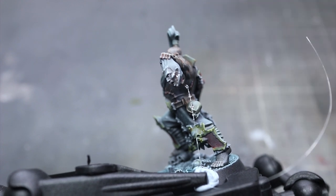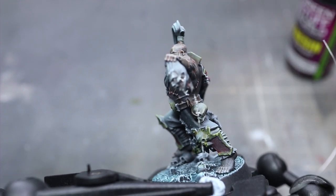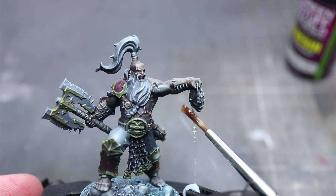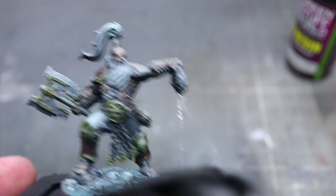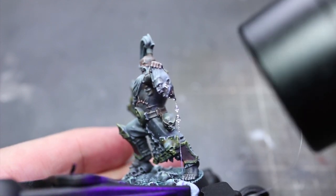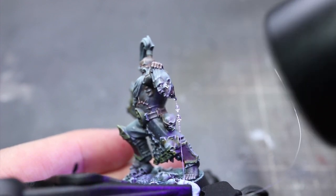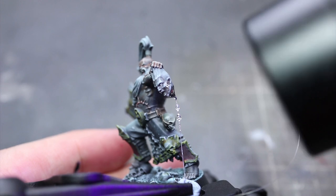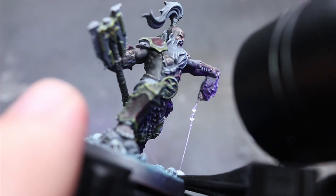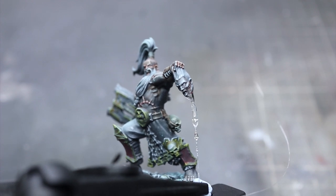With our guide wire in position, we can bring in our resin once again. I'm going to start off by applying the resin straight from the bottle, carefully dispensing it towards the top of the wire and letting it flow downwards a little before I expose it to the UV. I'm doing this in a slow, incremental way, building up the layers and the thickness of the blood very steadily. If there are areas you want to control a bit more, dispense the resin onto a palette and use a brush to apply it to the desired location — just make sure it's not a good brush because this will wreck it. This whole process can be a bit tricky at first, so I would recommend practicing on a spare miniature to get to grips with how the resin works without ruining the model you spent hours painting.